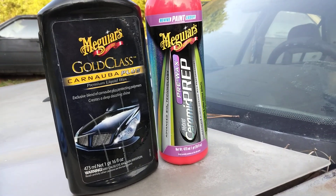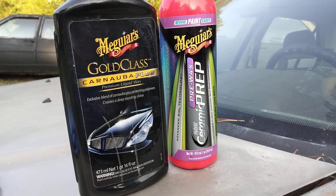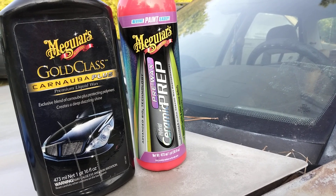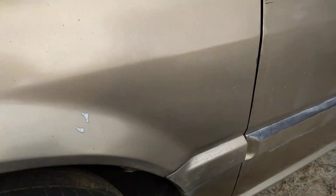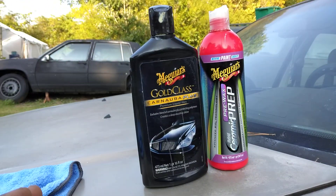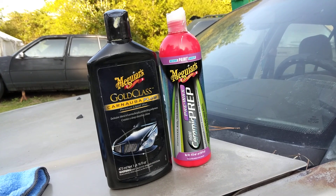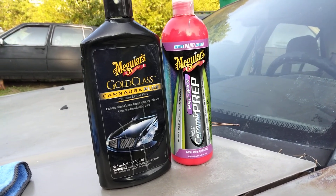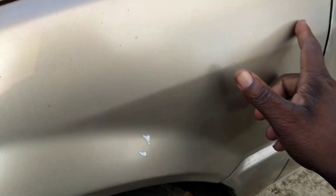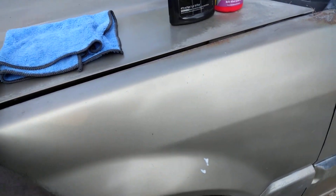Welcome back to the channel y'all. Quick video — we're gonna add these two together right here: the Meguiar's Gold Class Carnauba Plus mixed with the Meguiar's Ceramic Prep Wax, here on the gold paint on my Honda. I'm just trying to add a little gloss to it as well as protection, but mainly I'm looking for the gloss. I know I can recall pairing these two together, so let's get into it and see what it'll do.